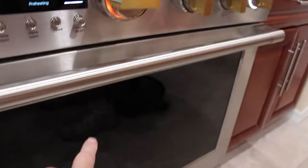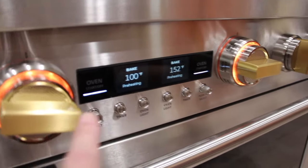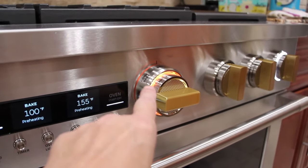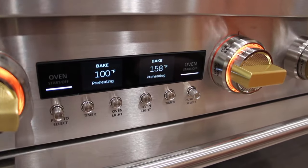This dial right here is for this oven and this dial is for the larger oven. You can see they light up and let you know the temperature. I do have them both set at about 250, so this one is digital.